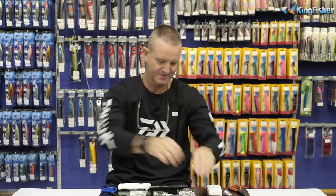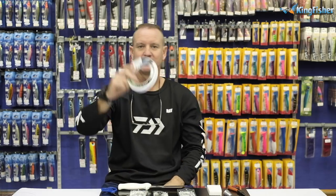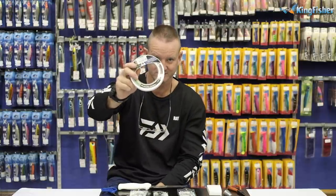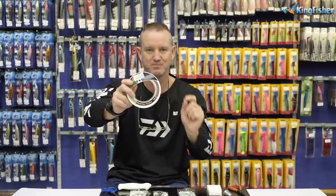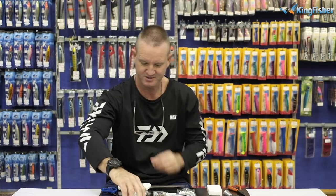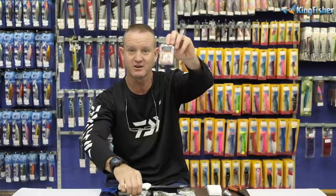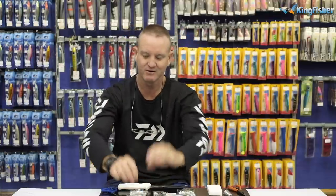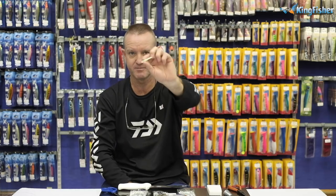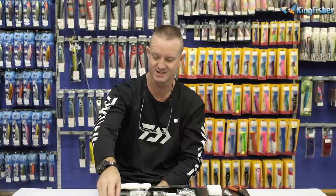For the bigger cob you can use double-X fluorocarbon - it's a soft, supple line, and that's very important. The more the bait moves, the more the rattle makes noise and attracts the fish. These are Kingfisher glass rattles - they make a hell of a lot of noise in the high-density foam as long as it's moving. The centro sleeve is a glow-in-the-dark sleeve, because 90% of our cob fishing is done at night here in KZN. It's a visual attractor and it works extremely well.